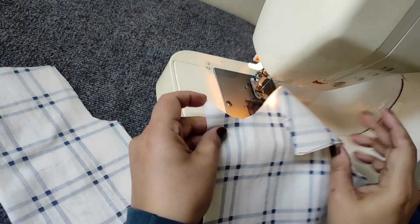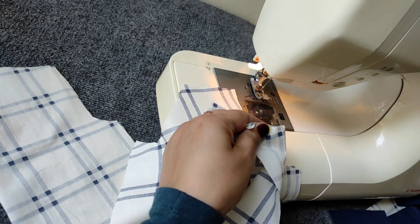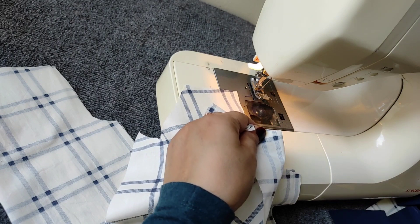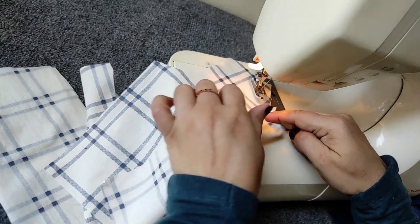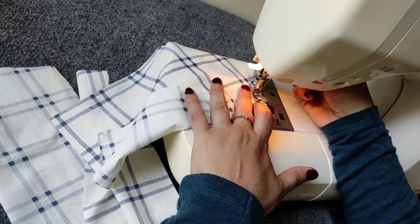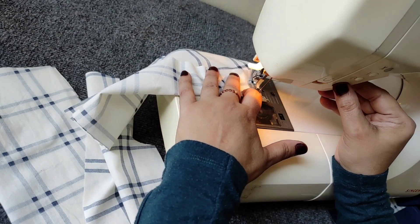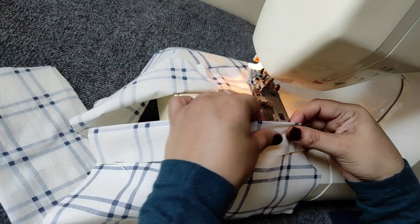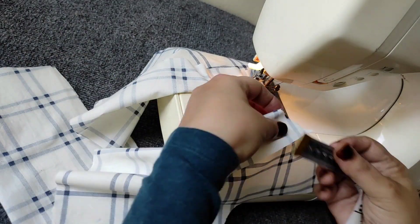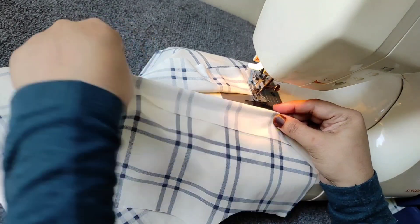Now our garment is ready. Now we will slide the shirt. First of all, I will put the button in place, so we will move this part. The crotch is ready to set. The fifth inch is ready — the other side we will do as well.